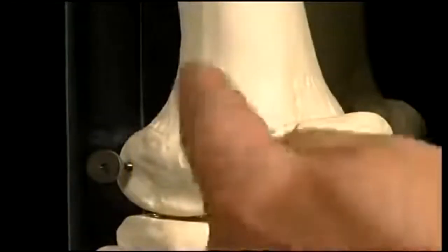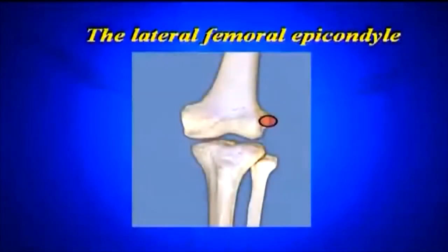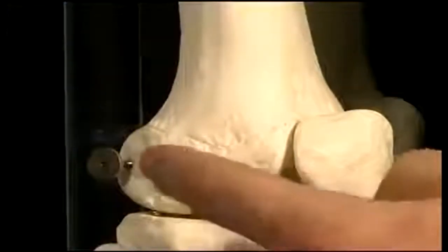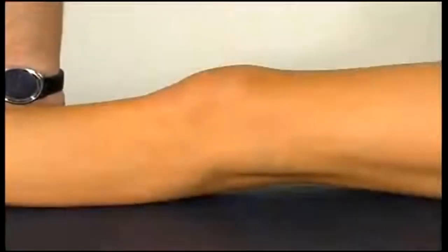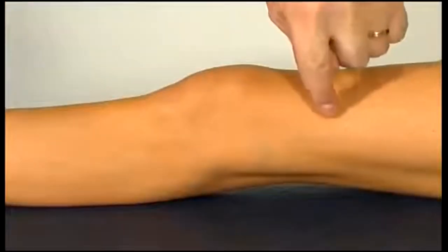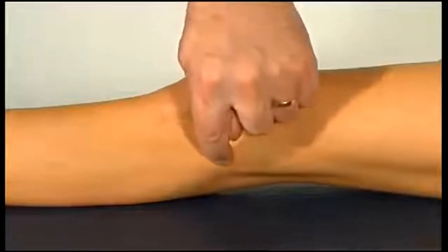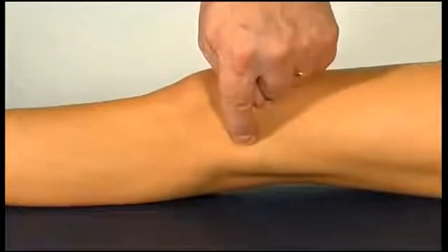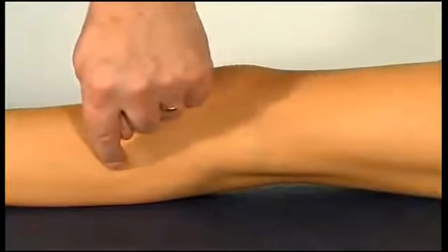On the lateral aspect of the knee we have a lateral femoral condyle, which refers to the whole knuckle, and we have an epicondyle which is the outside aspect of the femoral condyle. On the lateral side we can trace the margins of the lateral femoral condyle, and the most prominent part is the epicondyle, where the lateral ligament attaches on its way down to the head of the fibula.